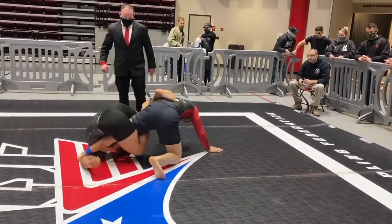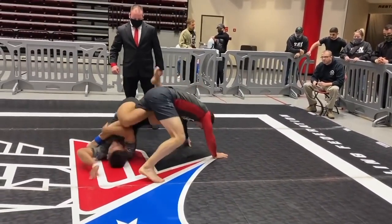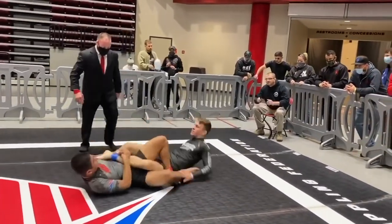Find it, JR. Find it, son. Be mean. Don't let him sweep you. Keep rolling. Yes sir, be mean. Yes sir — you're starting to have to.